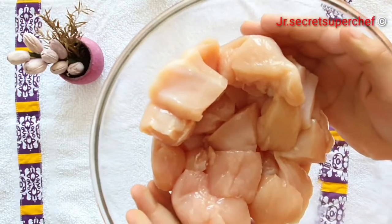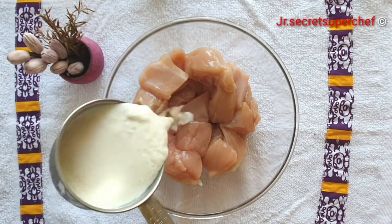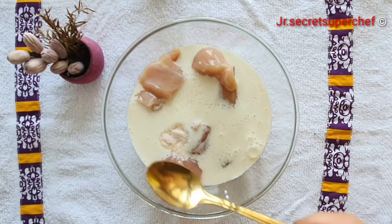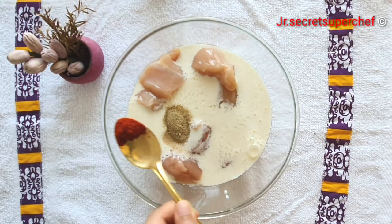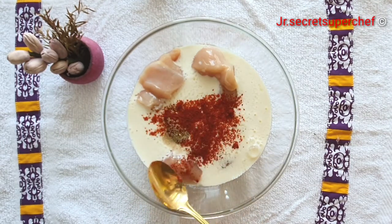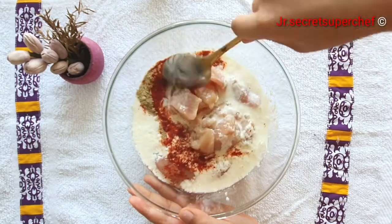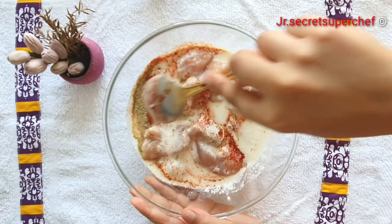Here I have taken 300 grams of cut chicken boneless pieces. Add the buttermilk to the chicken. Now add 1 teaspoon salt, add 1 teaspoon white pepper powder, add 1 teaspoon red chili powder. Stir the chicken and let it marinate overnight. Overnight marination is always best.